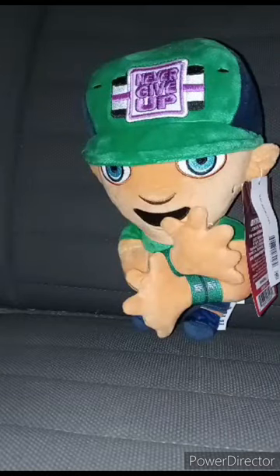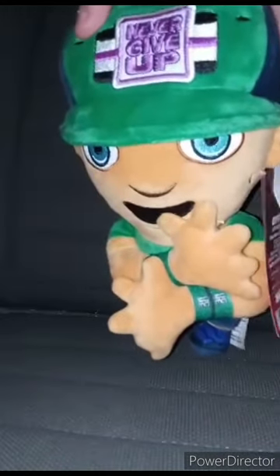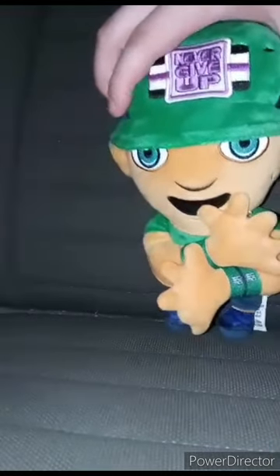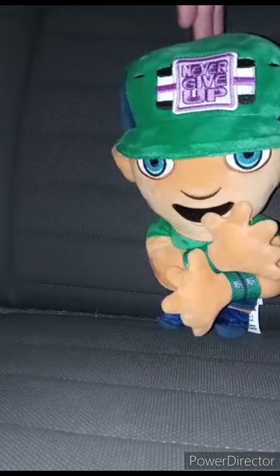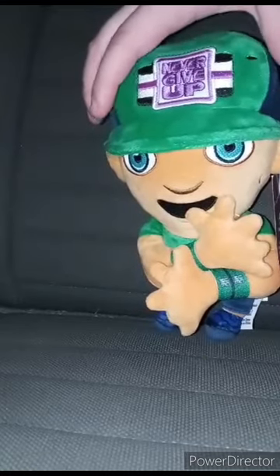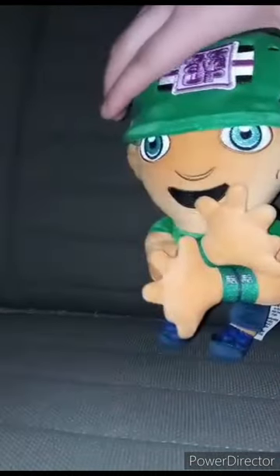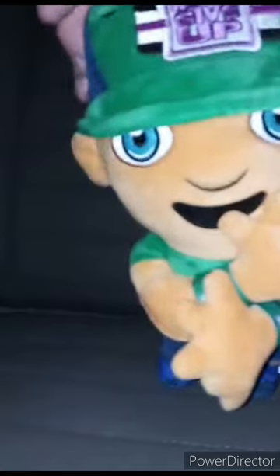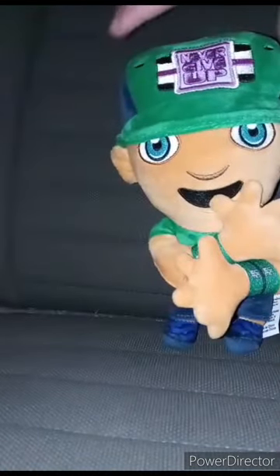Alright guys, I'm back with another plush review. This is for March's unboxing compilation. We got the plushy John Cena from Walmart — I bought it yesterday. The hair is the same color as the Undertaker's hair; I don't know why they couldn't make it brown, but I'm okay with it. He's got his little Sapphire Series 2017 attire on, which is pretty cool.